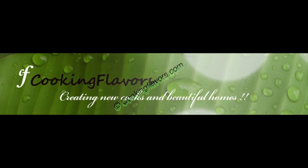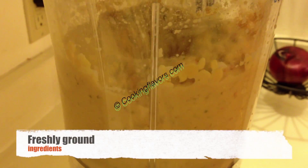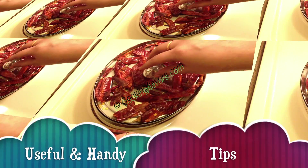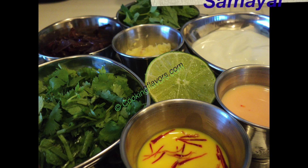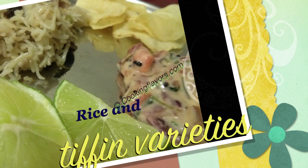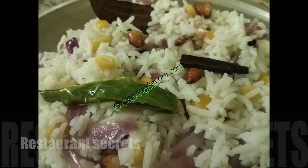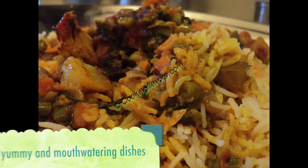Hello and welcome to cookingflavors.com. Our channel is aimed at teaching beginners the ABCs of Indian cooking. We bring to you the very basic, simple, easy to learn and cook recipes and a guide to the most essential cooking strategies. Keep watching and enjoy our recipes.